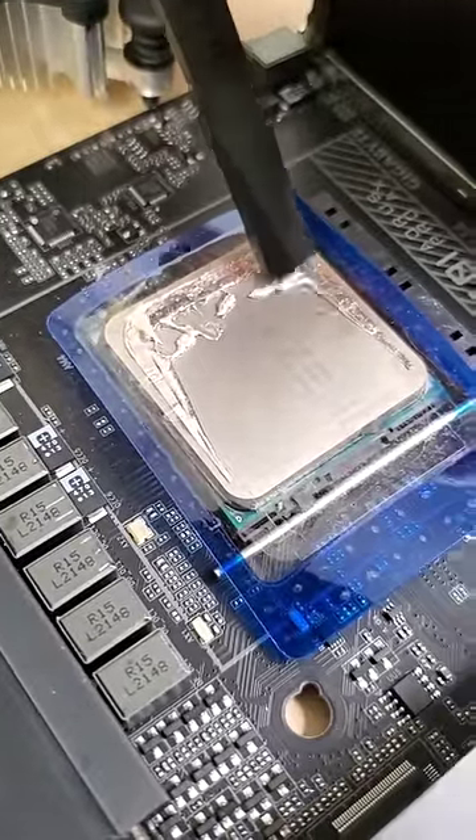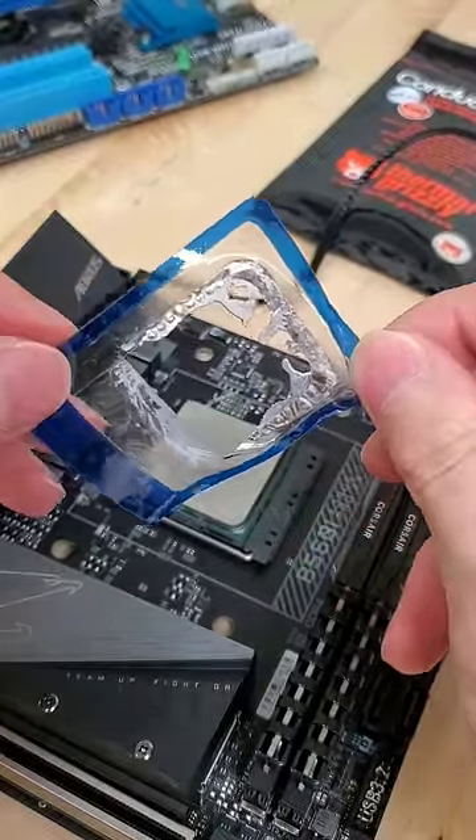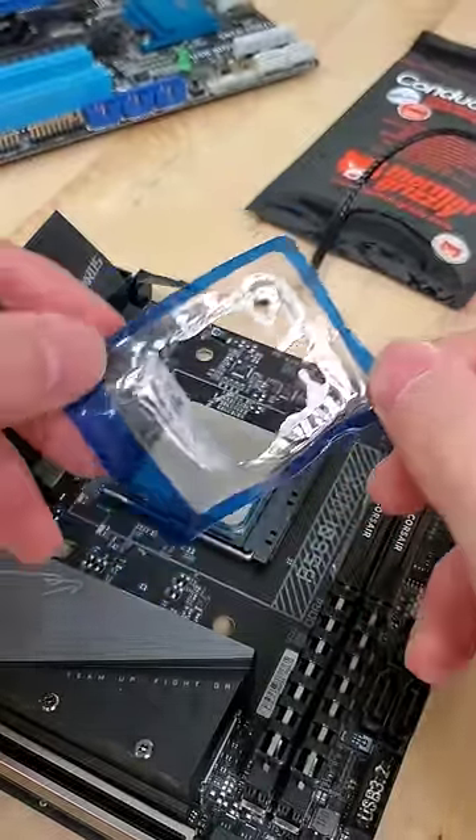But because it's also surrounded by this plastic enclosure, the liquid metal isn't going anywhere except for right on the CPU. This, in practice, helps mitigate the dangers of using liquid metal thermal paste while capturing the benefits of its super high thermal conductivity.